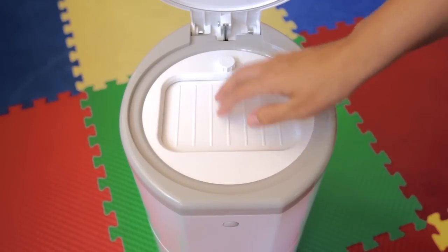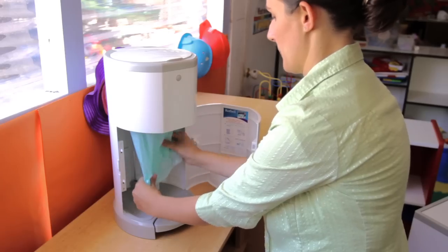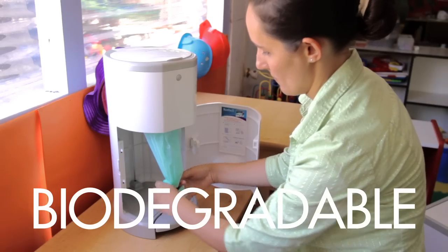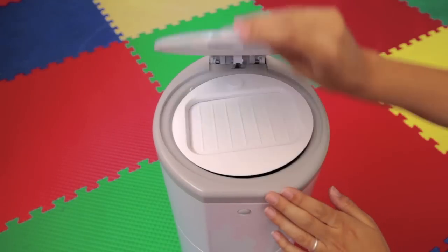It also features a child-proof locking system both on top and on the front. Corbell liners are made with 20% recycled material and they are fully biodegradable. The clever design of the Corbell system means it has a life beyond nappies.